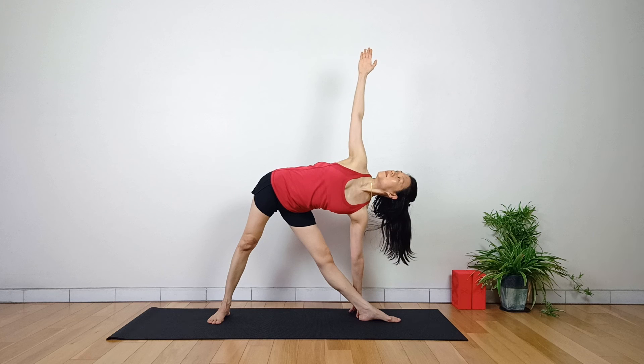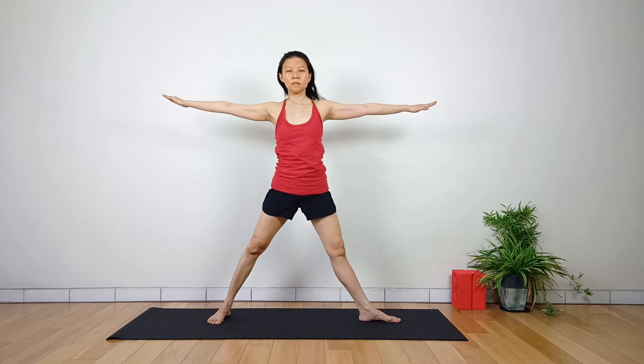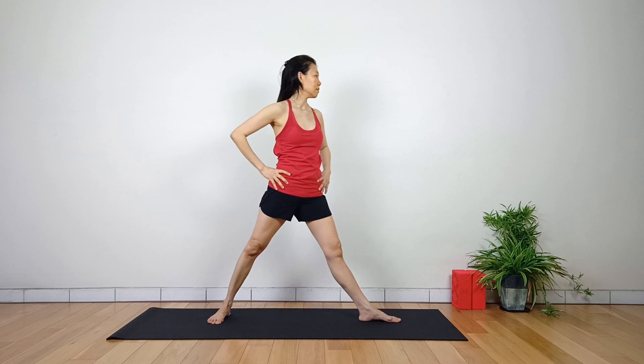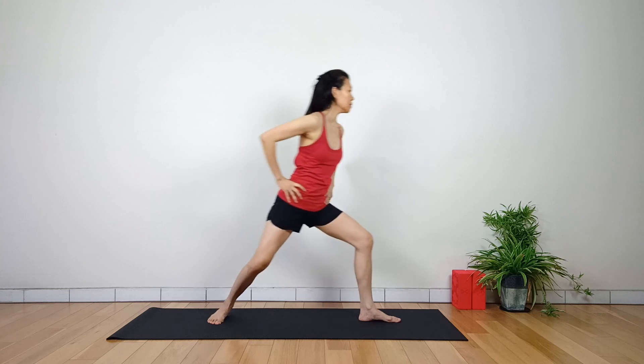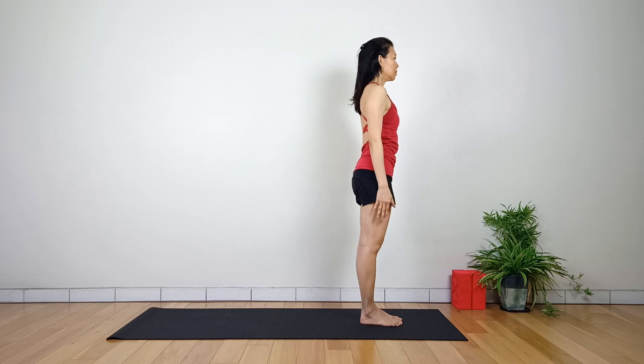To release, inhale and press firmly through your right heel as you lift your torso. Exhale, bring your hands to the hips. Turn the toes to the front. Inhale, step to the front. Exhale, hands aside. Back to Tadasana.